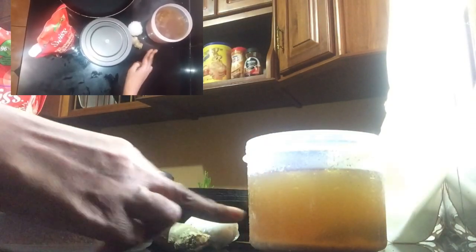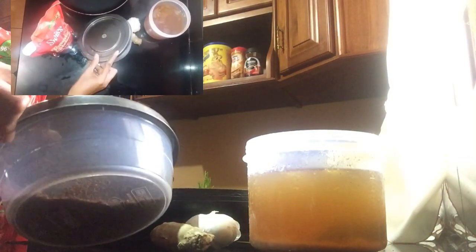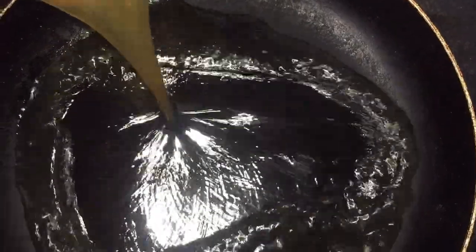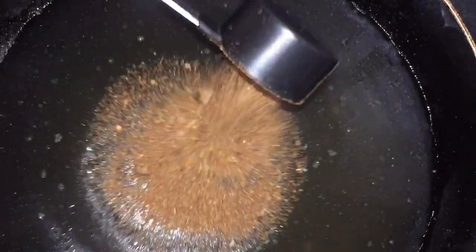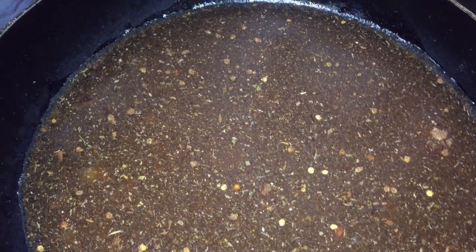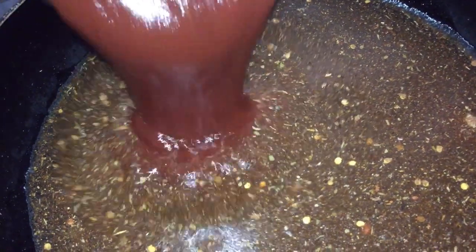Into the ingredients: we have our broth from the previous recipe. I am going to use ginger, garlic, my cajun seasoning, and some tomato ketchup. As we go along I will give you the measurements. To my pot I'm adding two cups of my broth, one eighth of a cup of my cajun seasoning, and two cups of tomato ketchup.